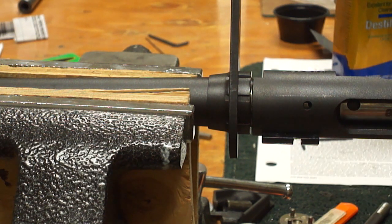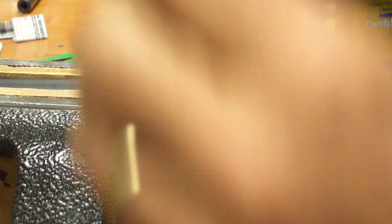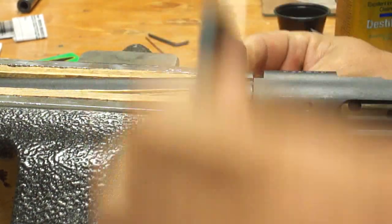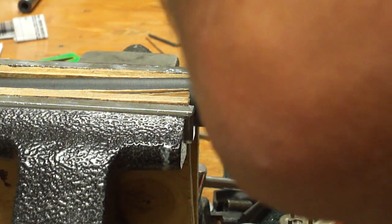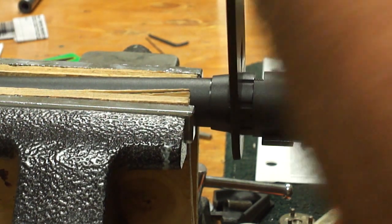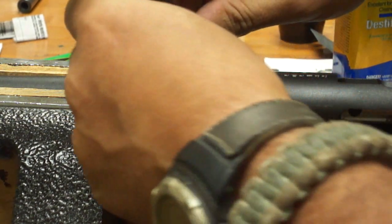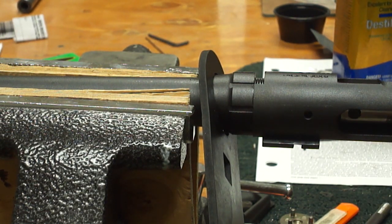I'm just going to back it off just a touch so that we give ourselves a little bit of room to play with. And what we're going to do at this point is tighten down our barrel nut. I'm kind of limited for space here where I have this set up, so forgive me with my arms flashing around in front of the camera. Once the barrel nut is tightened down, the bolt still closes nice and easily on our GO headspace gauge.